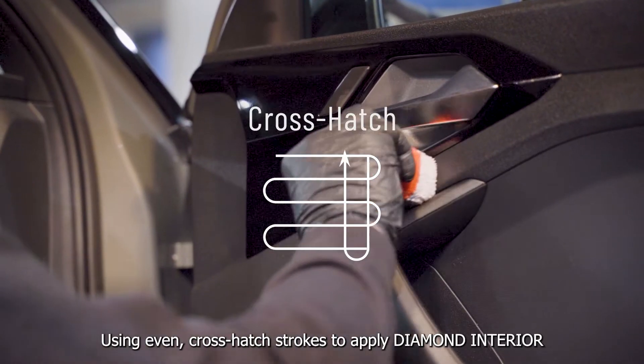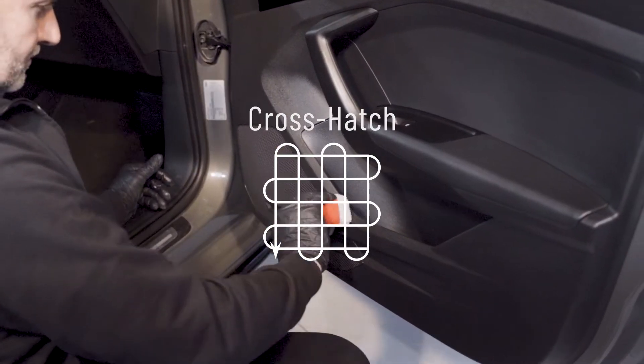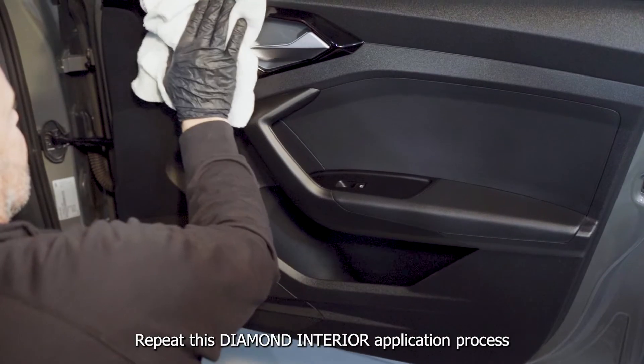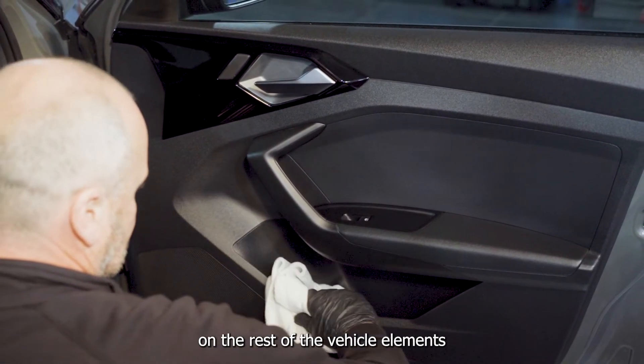Using even crosshatch strokes, apply Diamond Interior on 1 to 2 elements of the vehicle's interior. Follow up immediately to polish off excess with a microfiber towel. Repeat this Diamond Interior application process on the rest of the vehicle elements.